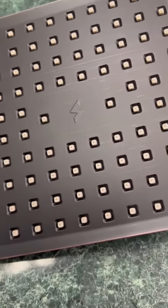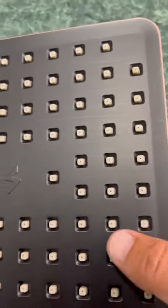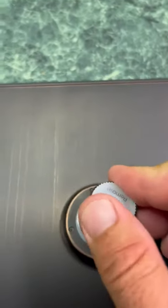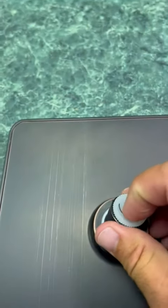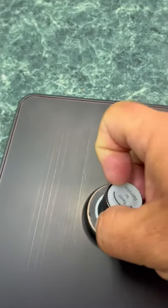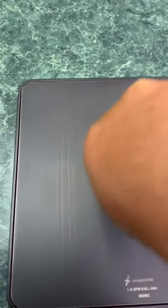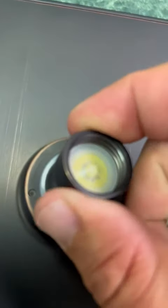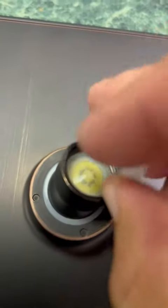I'm getting ready to install the shower head and I'll give you my first impressions as I have it in my hands. As you can see, it screws on really easy, this cap here comes out. I really like the black look to it. Coming in here, you can see that is a metal connection which screws on, which I really like.